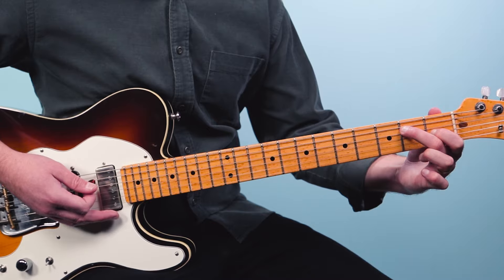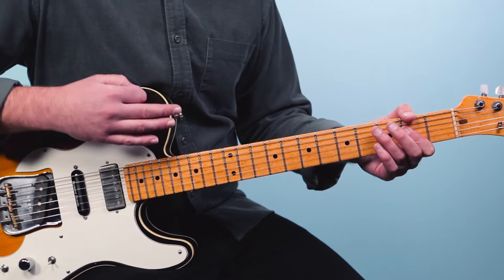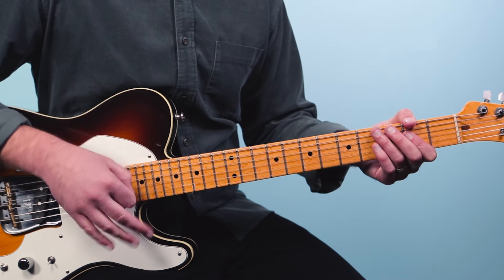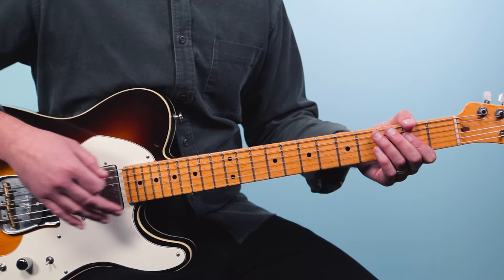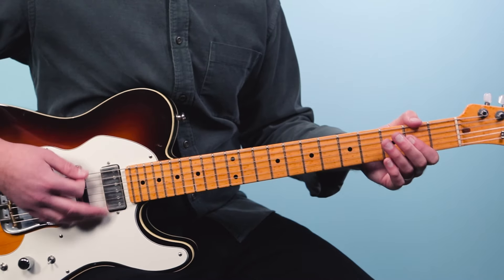You could also just play E7 if you want to add that lick but don't want to do the fancy technique. Backing up, here's what it sounds like when you just play it straight with the rests in between, and then when you fill it out with more fancier blues riffs.